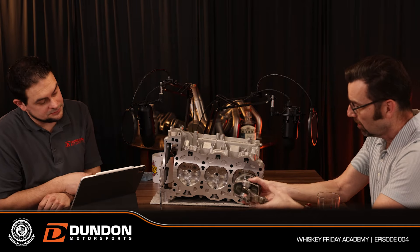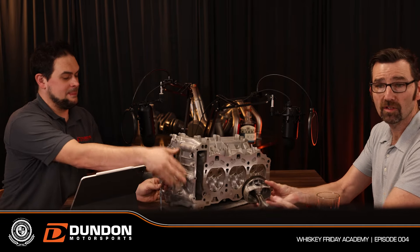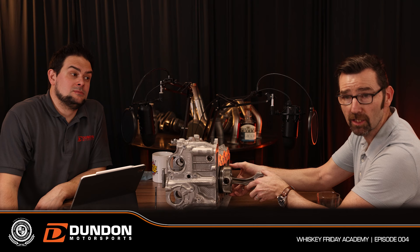The piston comes up and gets really, really close to the head — within thousands of an inch. That's the squish zone. Then on the intake stroke, the intake valves open and the cylinder fills. 'Suck' is actually the wrong word — we'll get into that — it's more that air is being pushed in from high pressure to low pressure.